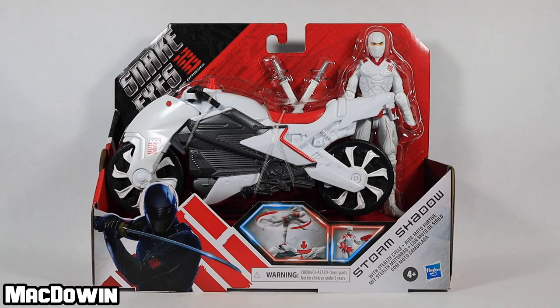Hey, McDOWAN here. Today we are taking a look at Storm Shadow with Stealth Cycle, part of the Snake Eyes G.I. Joe Origins movie toy line. I found this a few days ago at a store called Fred Meyer for $24.99. If you happen to live near Fred Meyer and you're interested in this stuff, they are currently having a sale — buy one get one half off on action figures or role play items. You could get both the Snake Eyes and Storm Shadow motorcycles for about $37.